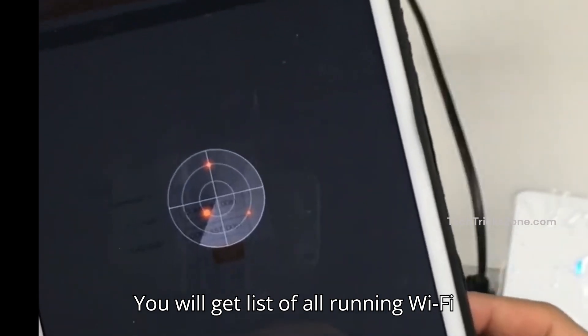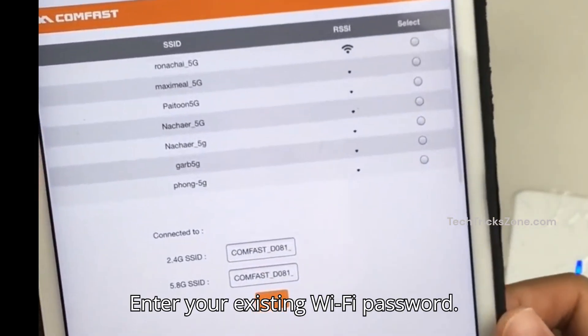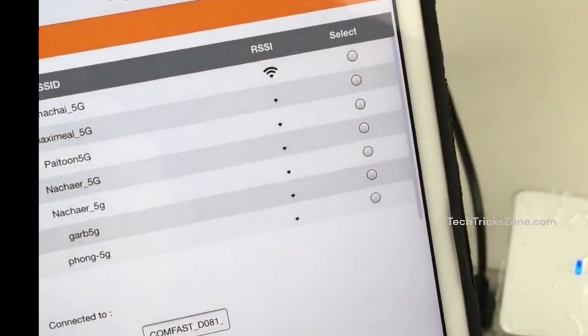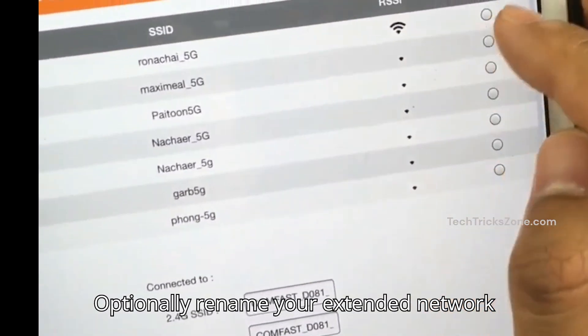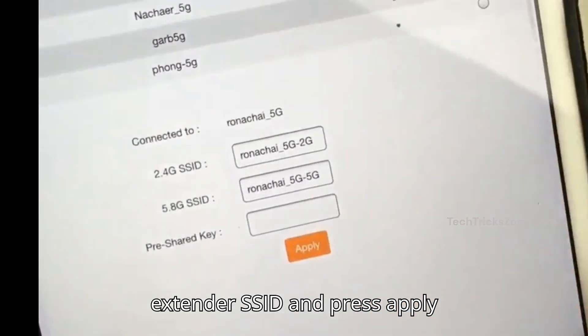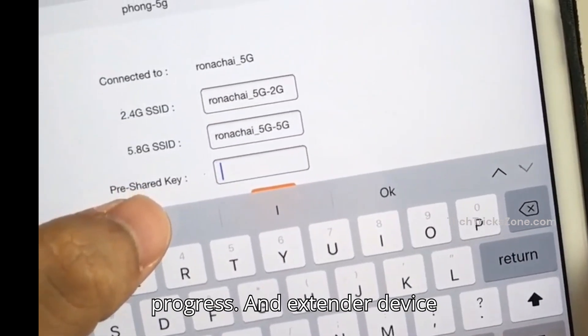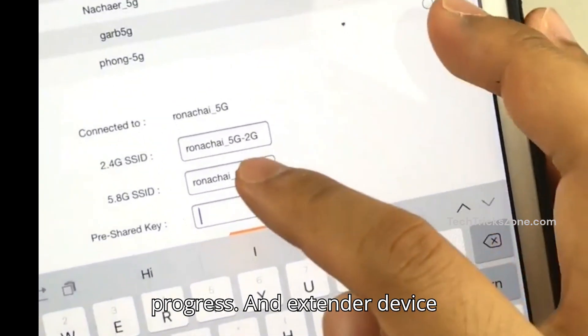You will get a list of all running Wi-Fi networks. Select your home Wi-Fi and enter your existing Wi-Fi password. Optionally, rename your extended network for the 2.4 GHz and 5 GHz extender SSID, then press the Apply button and wait while the connection is in progress and the extender device reboots.